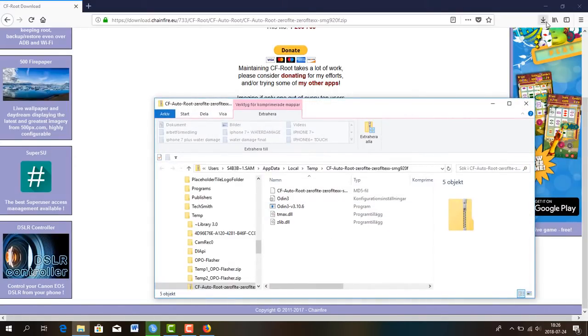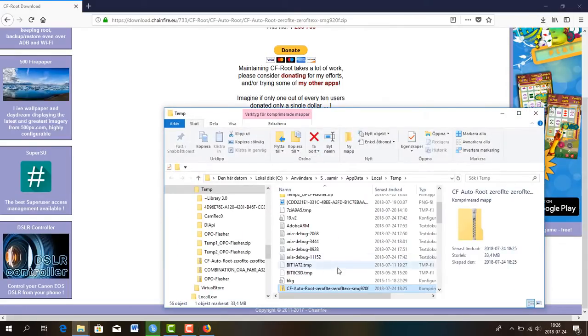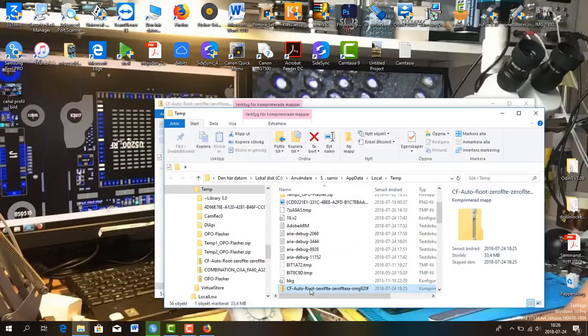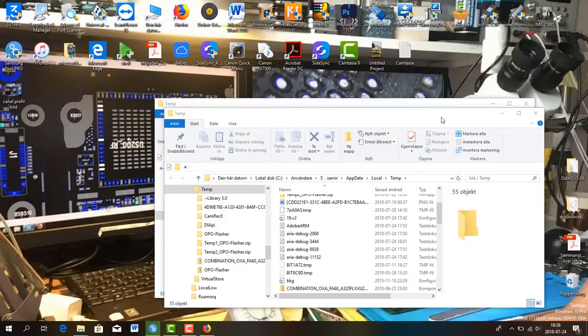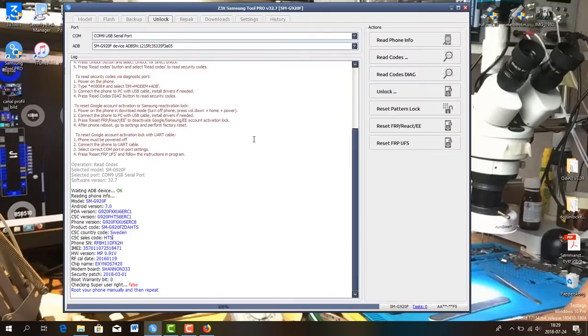Be careful that the root file should be compatible with the firmware version you have on your device. It's very important — otherwise it's gonna freeze and it's not gonna root your device and eventually you're not gonna be able to unlock it. After you have downloaded your root file, put it somewhere on your computer, remember the location, and extract it.